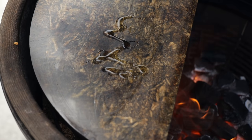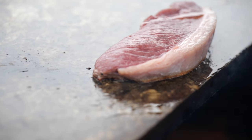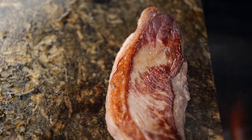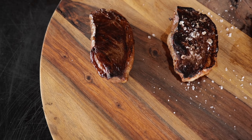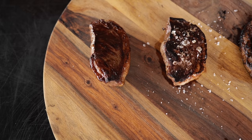Before we get into which one I prefer, I want to do one more option. This is our last contender — a soapstone. It's thick, it's heavy, and it produces a beautiful crust. We'll grill up our steak just like we did on the grill grate and that cast iron half moon. And if you're thinking this big stone is not getting as hot as our cast iron half moon — guess again.